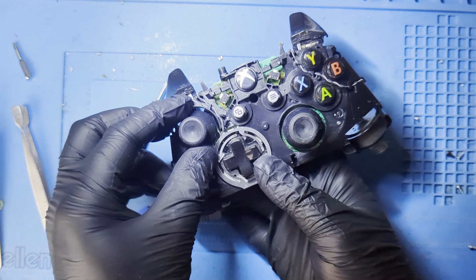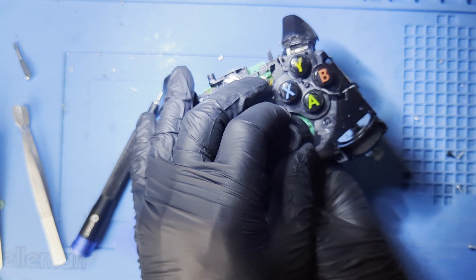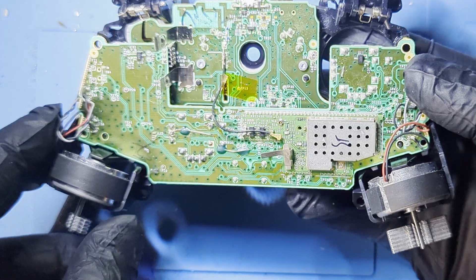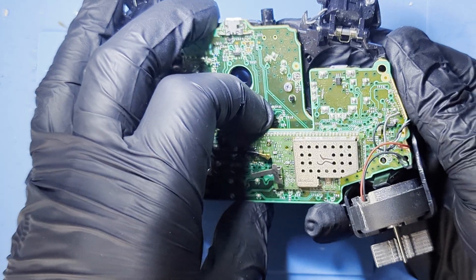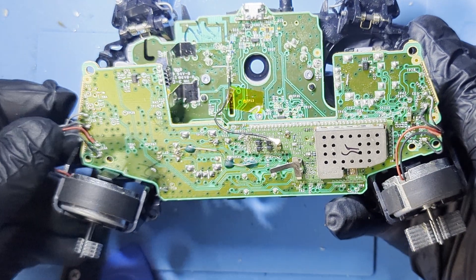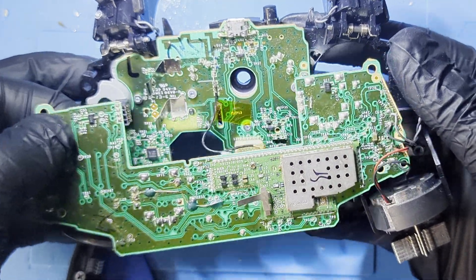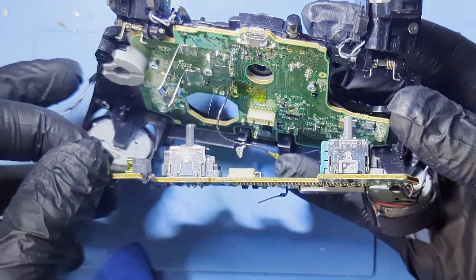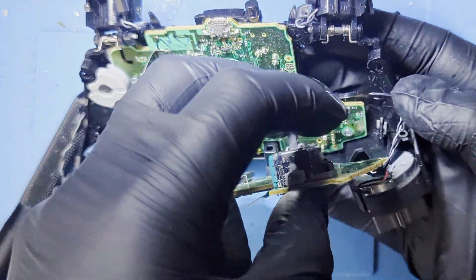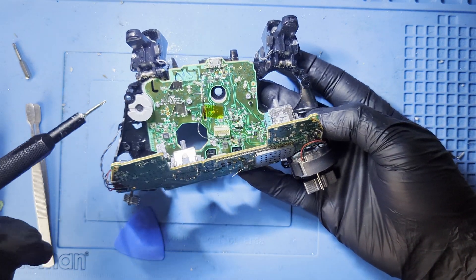Let's remove the thumbcaps next. Now we can pull off the bottom board, but be careful — you don't want to rip the cables. We do this so we can get access to the remaining screws. Here are the remaining screws we need to remove; there is also a screw under the yellow tape that I always forget.